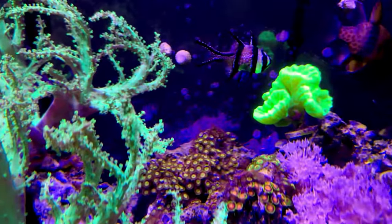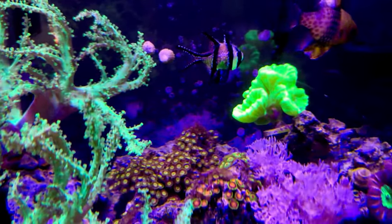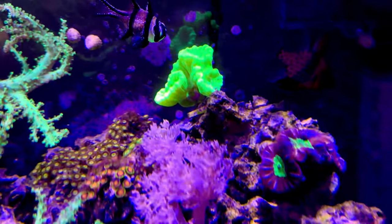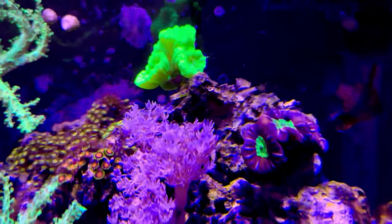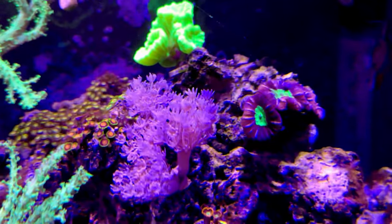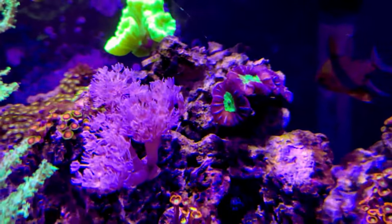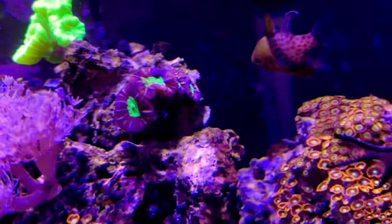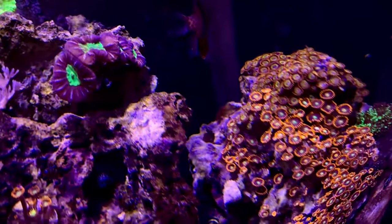I try to leave this tank as natural as possible. Sometimes I'll intervene, but this tank has things like hydroids and bubble algae in it. Though they're a little unsightly, it's not something I look to eradicate — I just clean it up a little bit with water changes. As you can see, the tank doesn't look too bad at all. Zoas have always been one of my favorite corals.